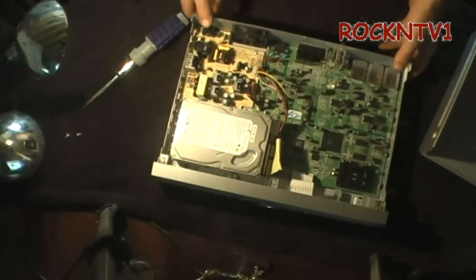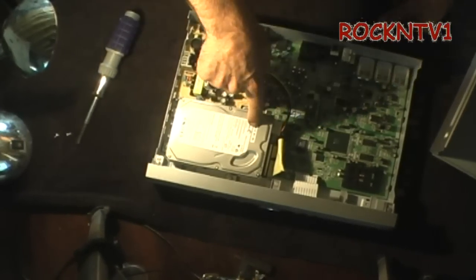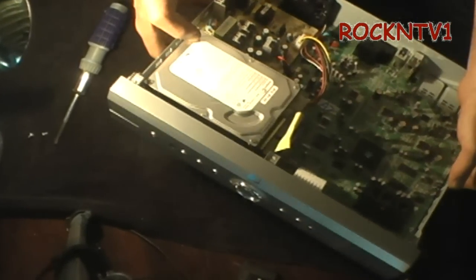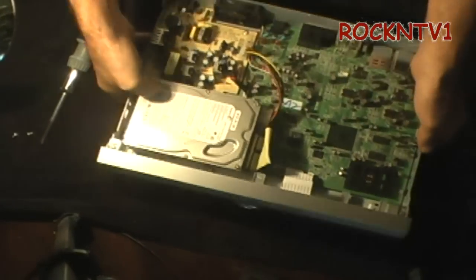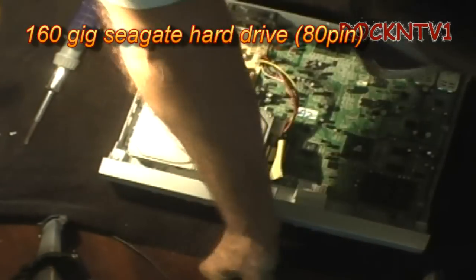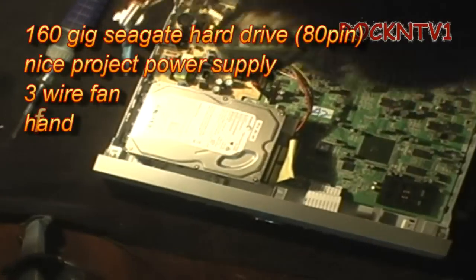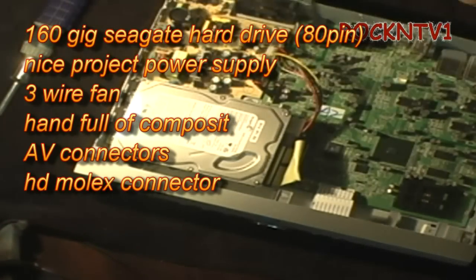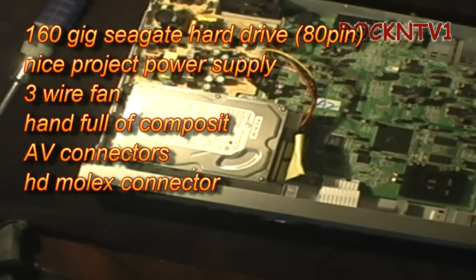At least in the model R15, we have a beautiful little Seagate hard drive — 160 gigabyte hard drive right there. Seagate — you guys like them or you don't, it doesn't really matter to me. It's a free hard drive right there.